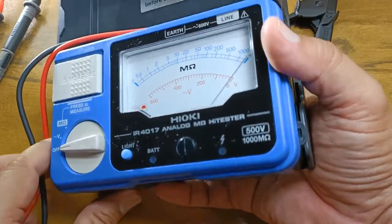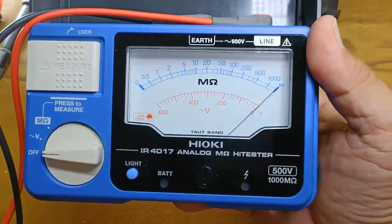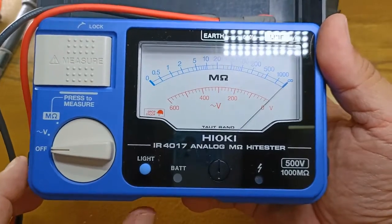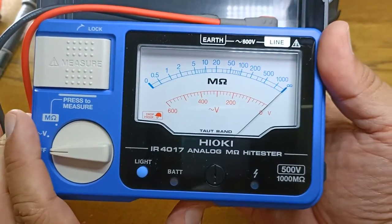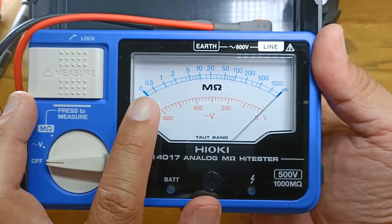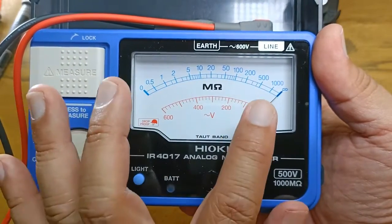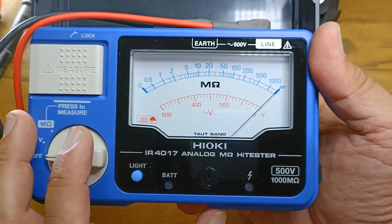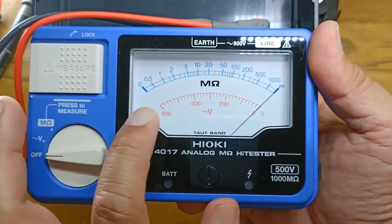They went analog on this one. So instead of LCD, you have an analog panel — it is big, clear, and easy to read. The upper scale shows the resistance reading from 0 ohm to 1000 mega ohms, with the only other value being the infinity symbol. The lower scale, the red scale, will be used for reading the AC voltage measurements.